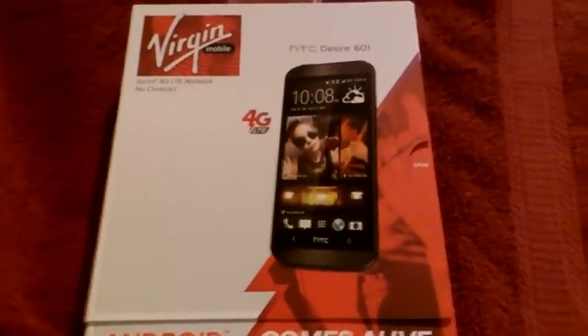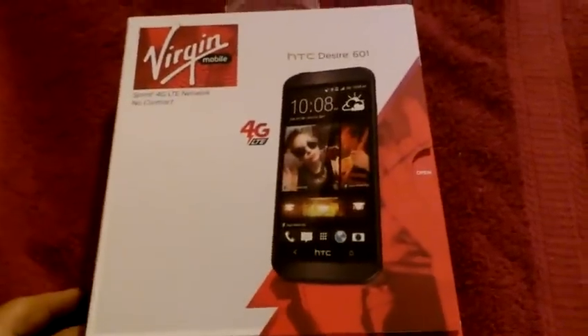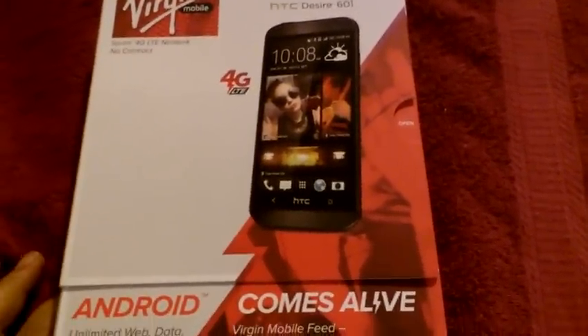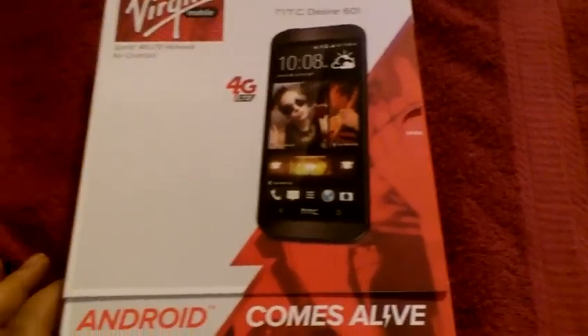What's up guys, so here's an unboxing video of the HTC Desire 601. I said I was gonna be grabbing this device and I picked it up for $199.99 at Radio Shack — it's on sale right now.